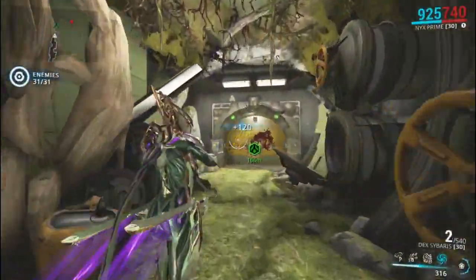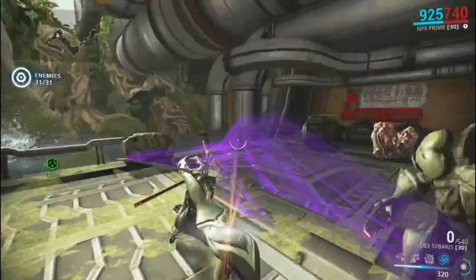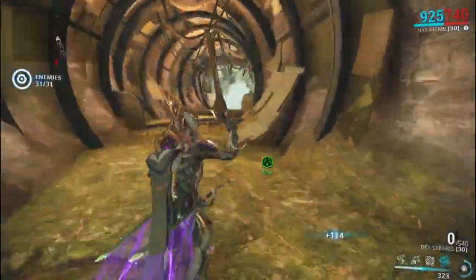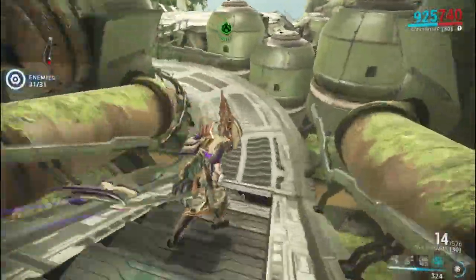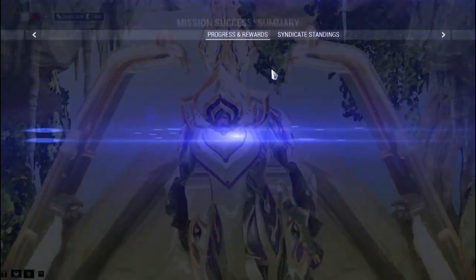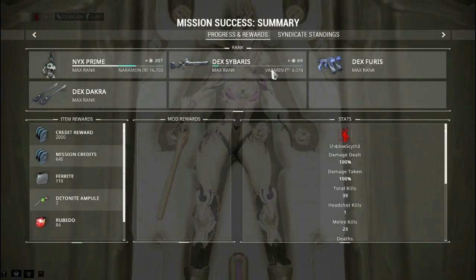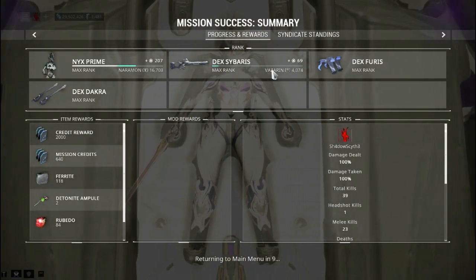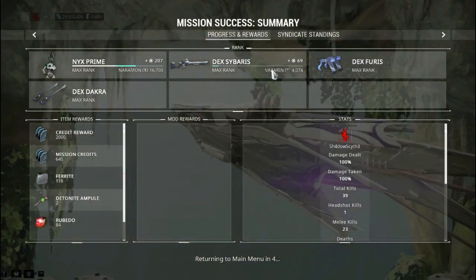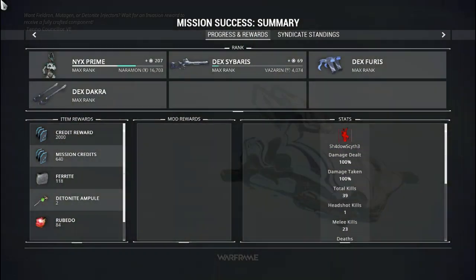Honestly, I can't say too much, because it's a free cosmetic item that they are literally giving out to everyone just for logging in. With it being free, I wasn't expecting them to go all out with the physics and everything. So for it being free, it is actually a very great Syandana. I've got no right to bash DE for that, and neither does the rest of the community.